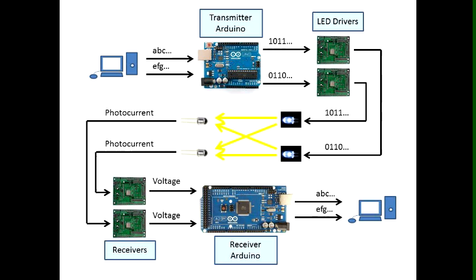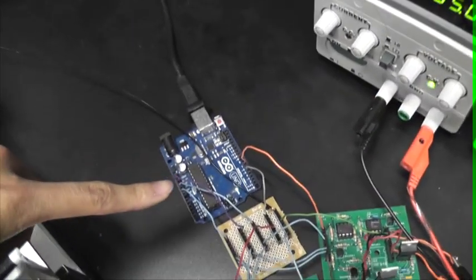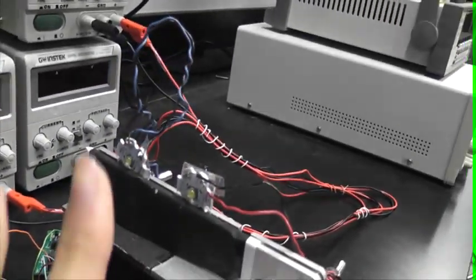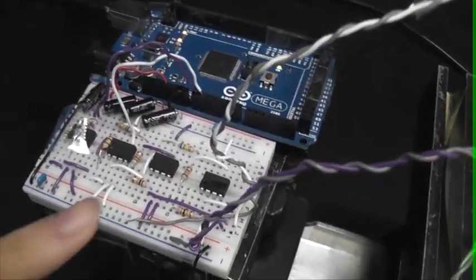Now I'm going to demonstrate the working MOCA that consists of two transmitter and two receiver pairs. What you see here is the MOCA system. That is the transmitter Arduino. These two PCBs are the LED drivers that drive these LEDs separately. Across are the photodiodes, which are connected to the receiver circuit. And that is the receiver Arduino. We are now going to start MOCA to send and receive two parallel messages across using visible light communication.